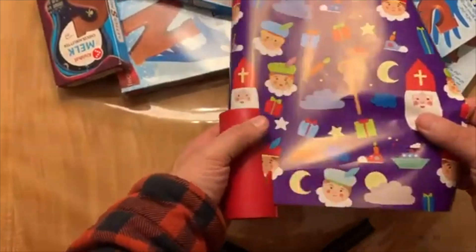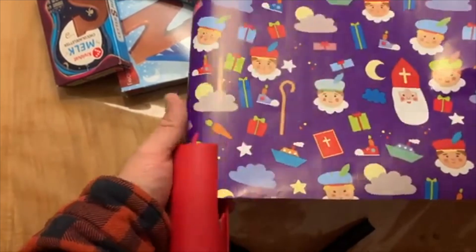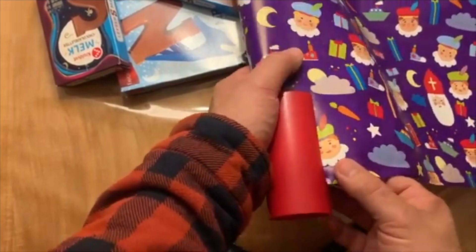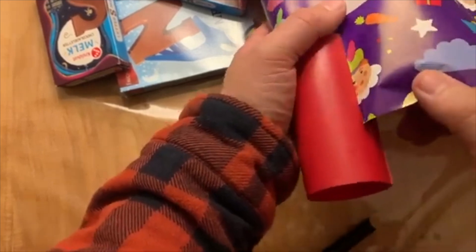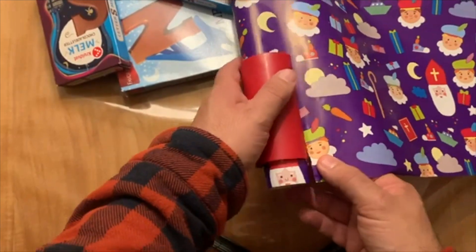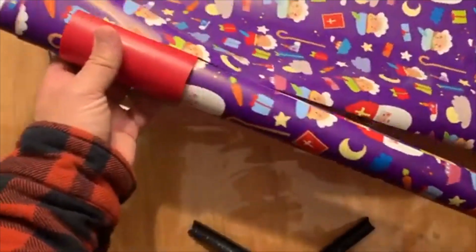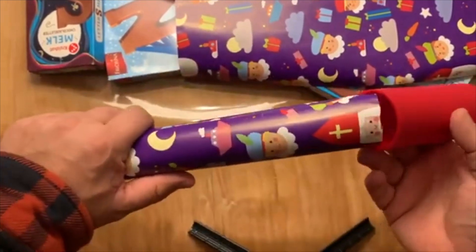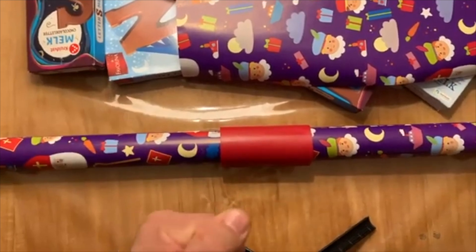Er worden veel uitvindingen gedaan, maar of ze ook echt handig zijn. Maar het is in ieder geval makkelijk om te belaren. Dan moet ik natuurlijk niet dubbel gaan. En dan is het een kwestie van... Tjoe! Nou, dat werkt dus wel redelijk. Dat is een beetje oefenen. Ik ga verder met inpakken.